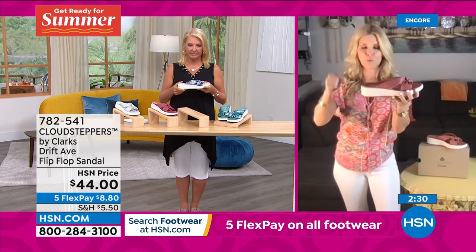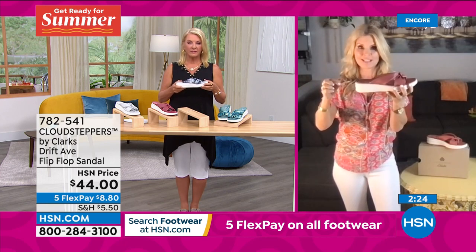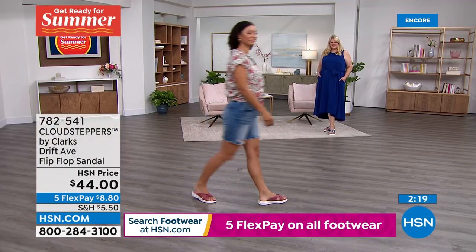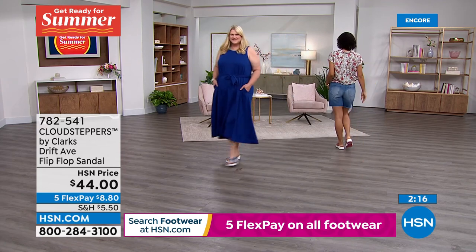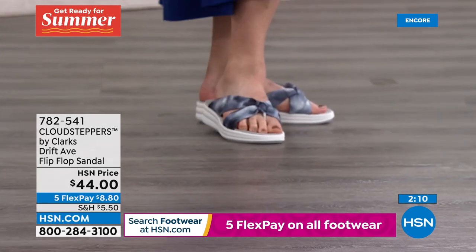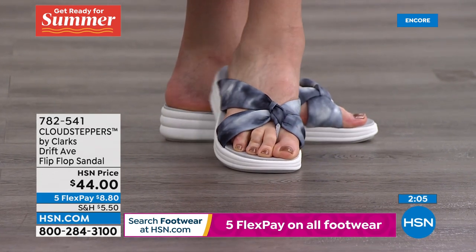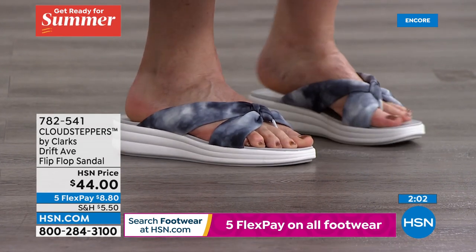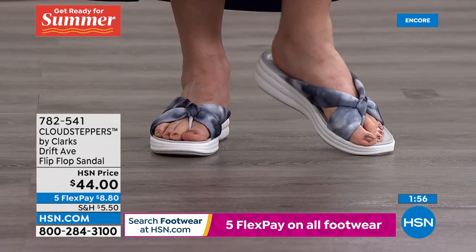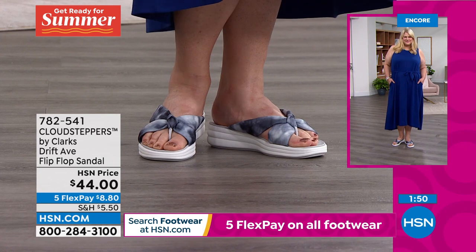Clarks was voted number one for flip-flops in 2020 - that's a great award. It doesn't surprise me. When you understand the construction, quality, and thoughtfulness, they have biomechanical engineers on staff to actually help create their shoes. These are people who study movement, who study the foot, and they help create these pieces. That's why Clarks has been around since 1825 - you can't be around that many centuries and not create fantastic shoes.